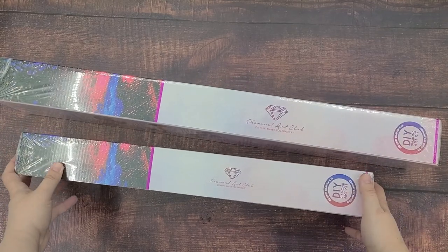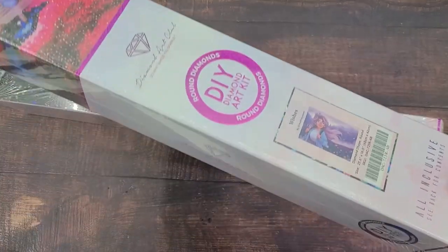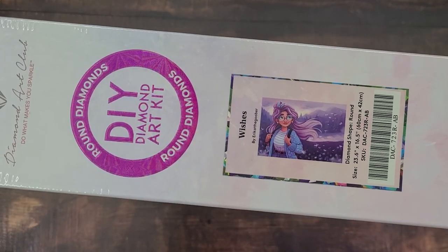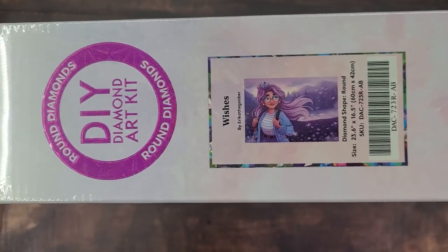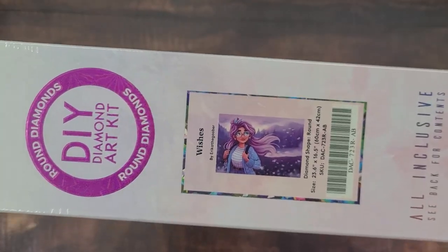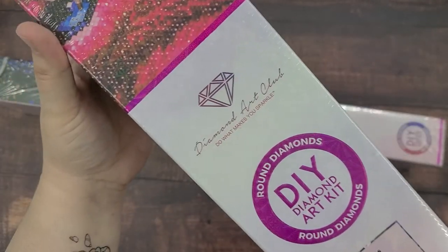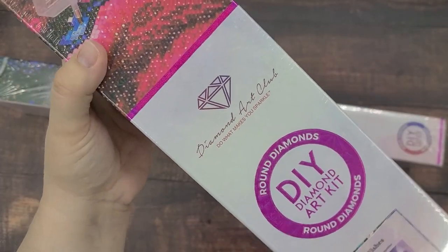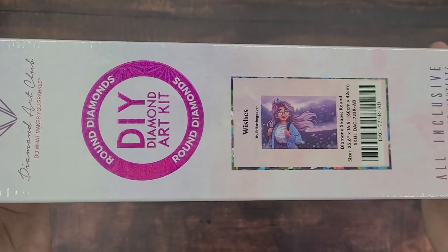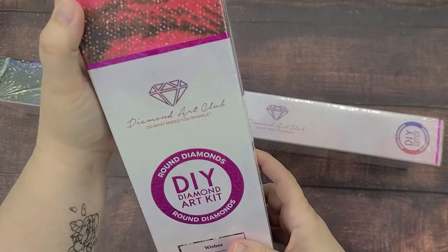Let's start with the smaller one. This one is Wishes by Erica the Goober, and she is someone that I really admire in the art community. I'm really excited to have some of her artwork as diamond painting. Diamond Art Club officially licenses all of their artwork and pays their artists, so I'm very excited to support that and support Erica.